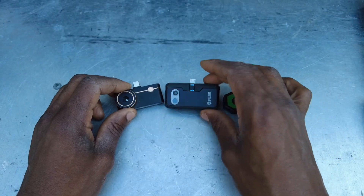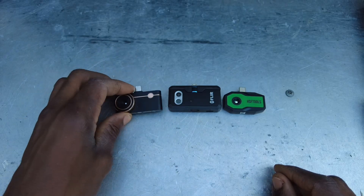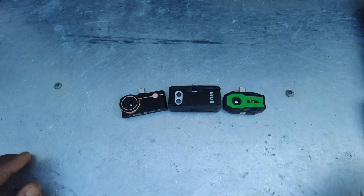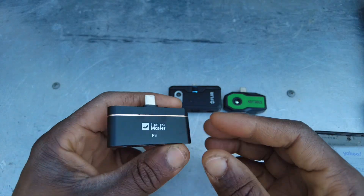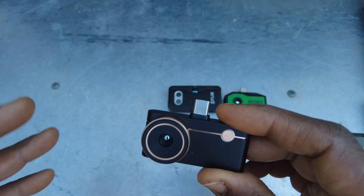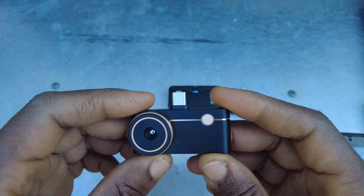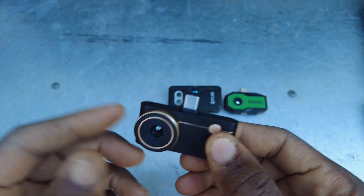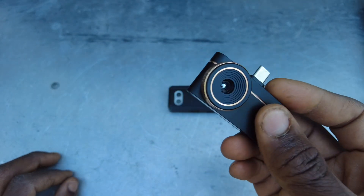First off, let's get the Thermal Master running. One thing I love that stands out about the Thermal Master P3 is that it works with both Apple and Android — one of the first I've seen that doesn't make you use one or the other, or buy a whole separate camera for it to work with Android. To me, that's amazing.